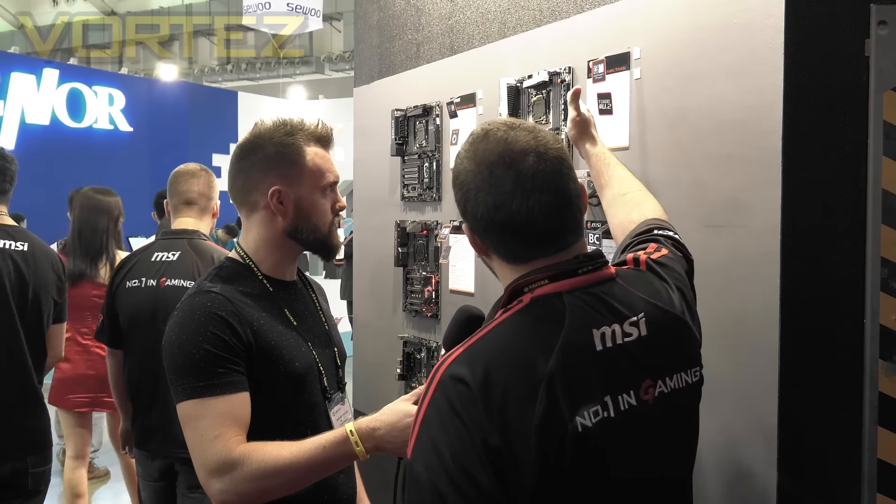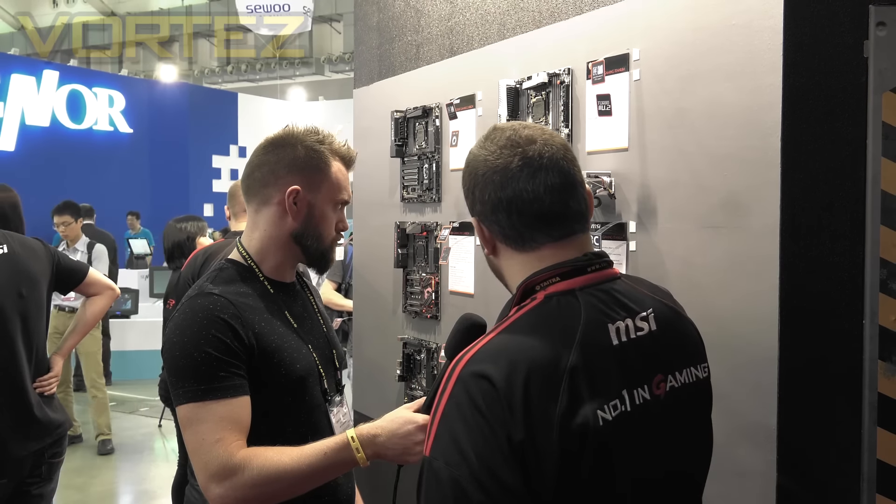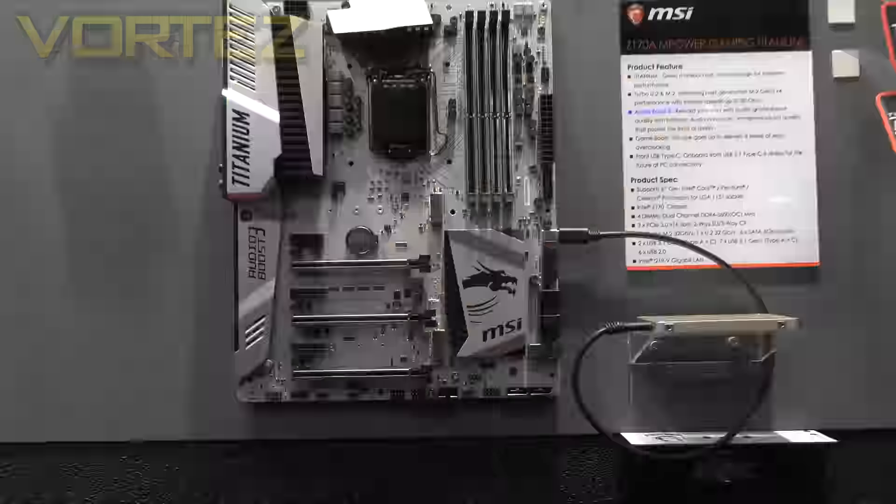In the middle here we have our original X-Power Gaming Titanium motherboard, which has done very well for us, and at Computex 2016 won the Best Choice Award. From the success of the X-Power, we launched two new titanium models.